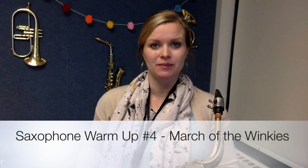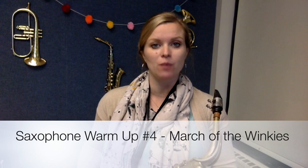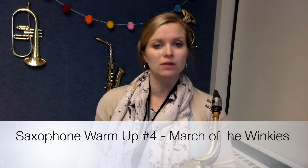Hi everybody, it's Mrs. Briggs. In this video we are going to focus on the fourth warm-up in our Warm-Up Warriors series, which is called March of the Winkies, from the movie The Wizard of Oz.